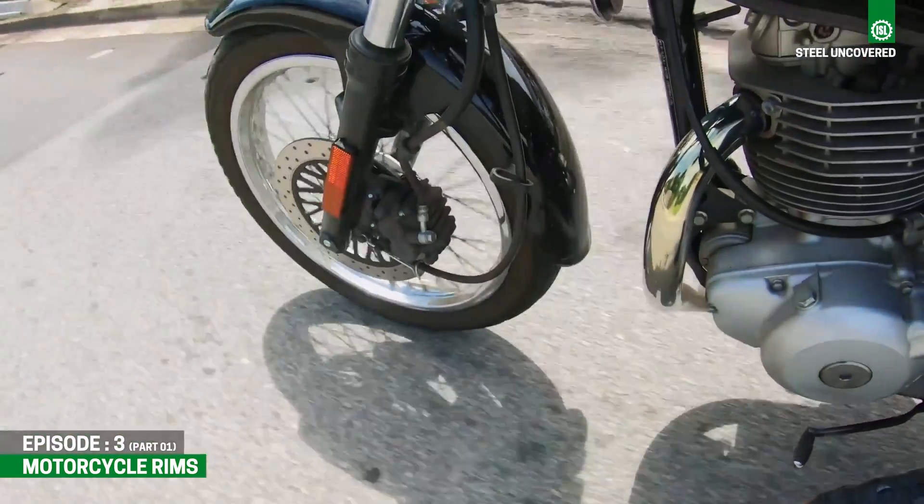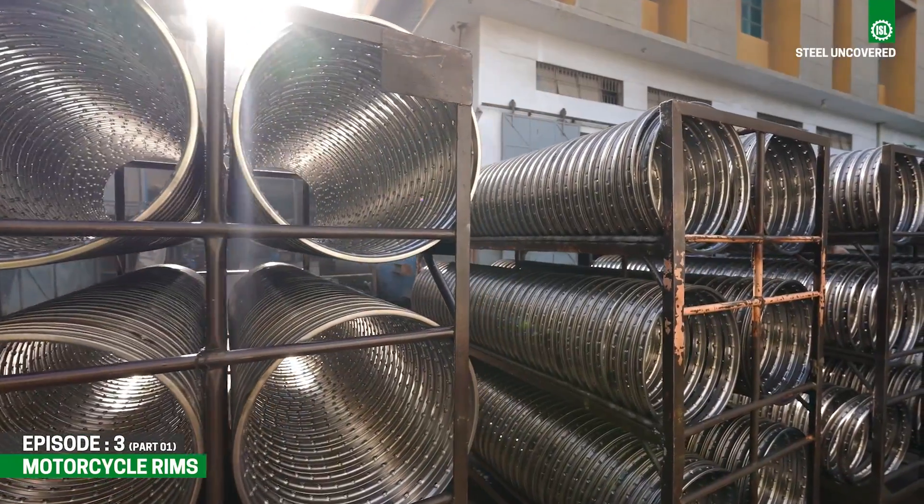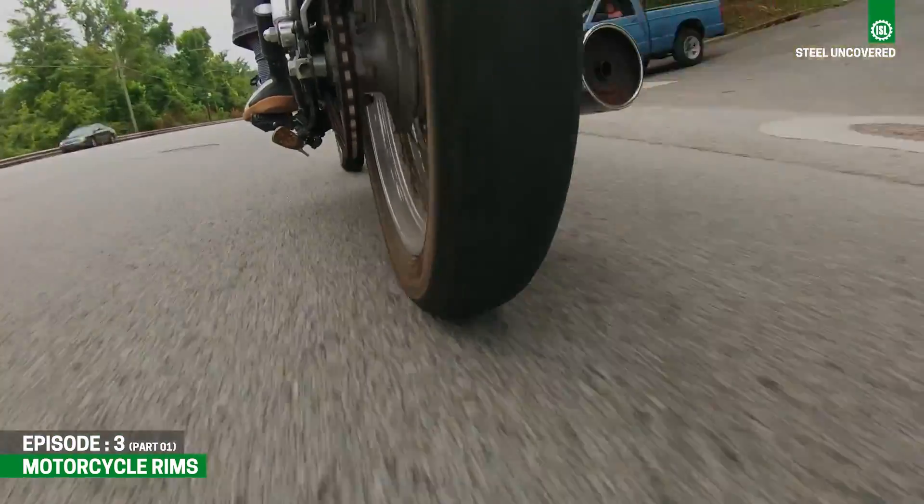Combining strength with sleek design, motorcycle rims play a vital role in both the safety and aesthetics of your ride.